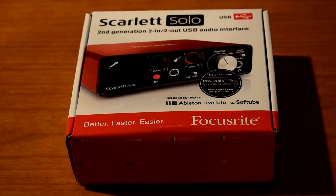Welcome back everyone, KillerNC here back with another video. Today we're going to do the unboxing on the Scarlett Solo second-generation USB audio interface. Let's go.